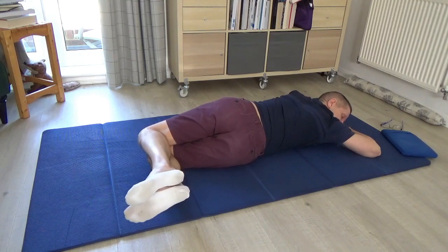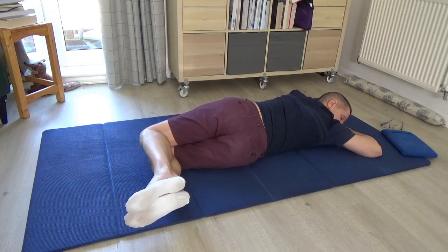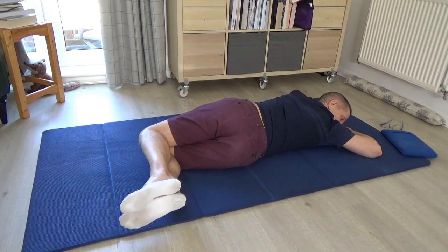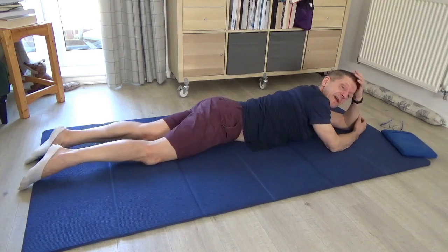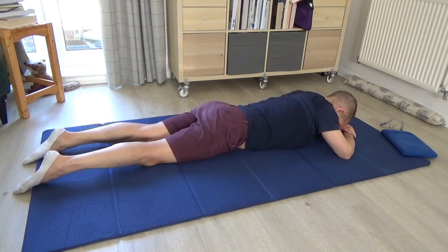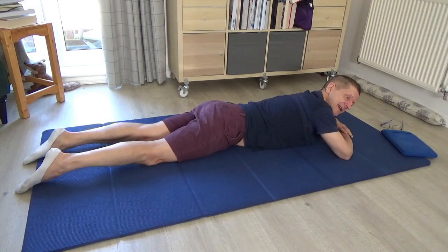Then bring your attention to the right-hand side of the chest and see if you can create length in this position on the right-hand side. Letting the belly out, letting that expansion happen, and then both sides. Then carefully come back to centre and rest — you can rest with your forehead on the backs of the hands, or you can change your position. If you want to do the next variation, we'll do it to the other side.